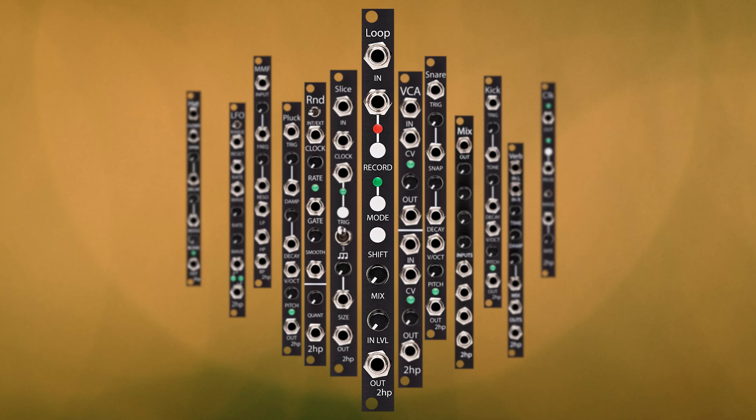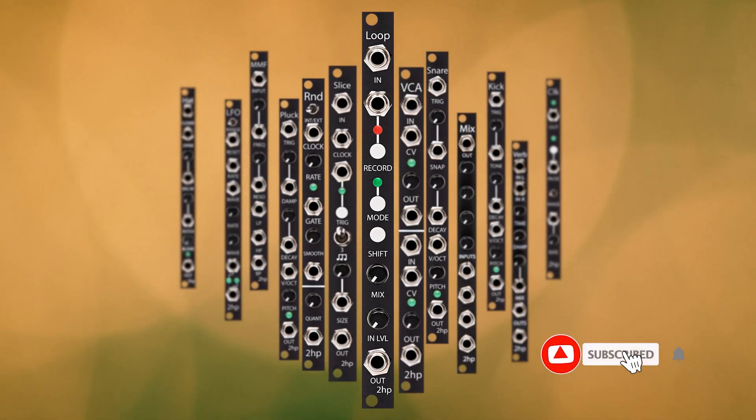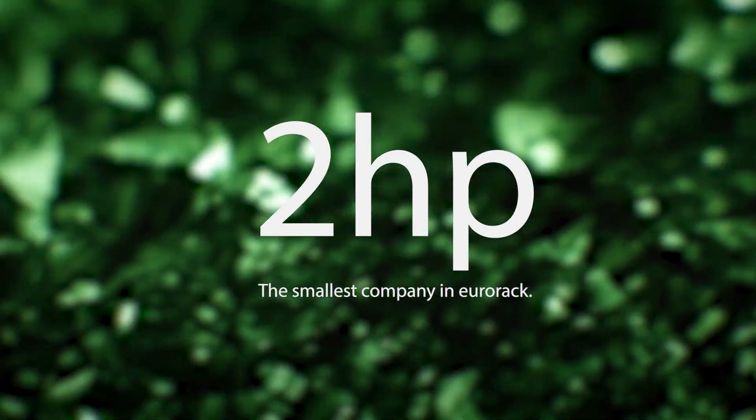If you like this video and you're looking for more 2HP in your life, subscribe and hit the bell. Stay tuned for more huge videos about small modules. TwoHP — the smallest company in Eurorack.